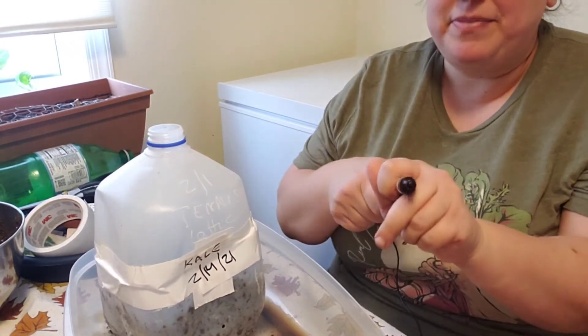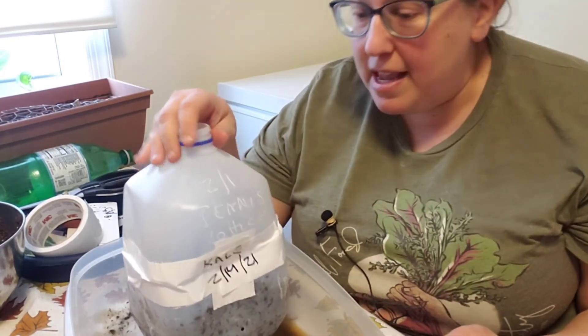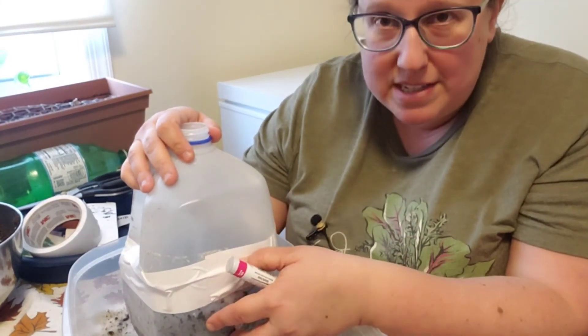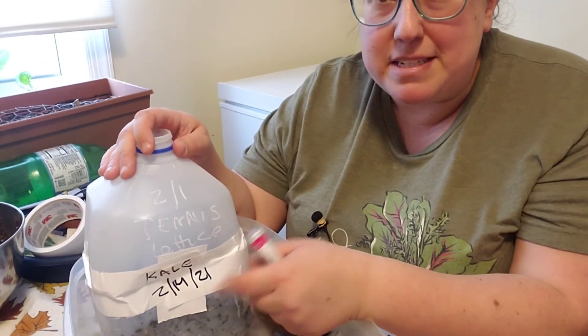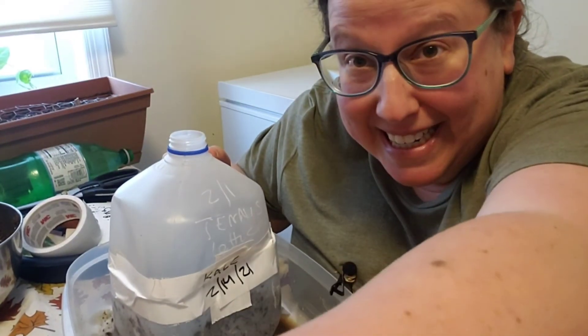Reusing jugs really isn't that hard. I have noticed that if there was an old label, new tape sometimes doesn't stick as well in that spot, so you want to make sure it's adhered — but it usually just means a couple extra pieces of tape. I'm going to take this right outside immediately. That's it for this video — thank you so much for watching. If you enjoyed it, please hit the like button. If you aren't already a subscriber, please consider doing so and hit that bell button so you get alerted when new content is available. I'll see you next time!